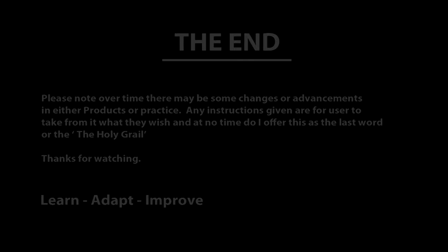Well that brings this video to a close. If you want to know how to replace slates, hanging tiles or interlocking tiles, click the links provided here or in the description bar. I hope this has helped. Thanks for watching.